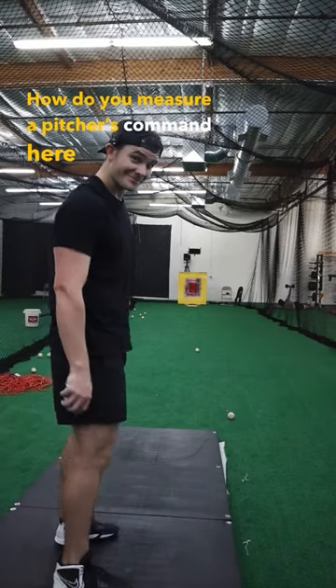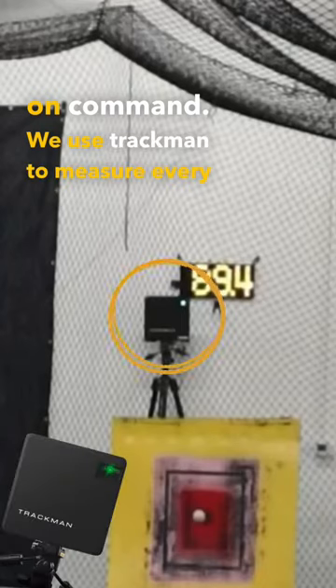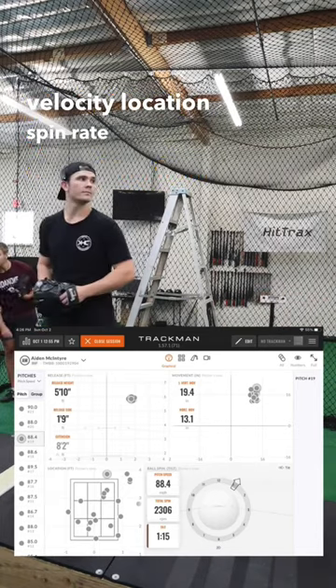How do you measure a pitcher's command? Here at Driveline Arizona, me and Ryan Cloud are throwing a bullpen focused on command. We use TrackMan to measure every pitch. This elite system measures everything from velocity, location, spin rate, and more.